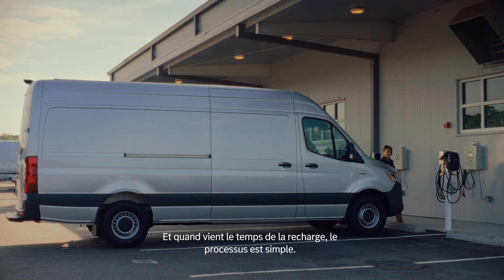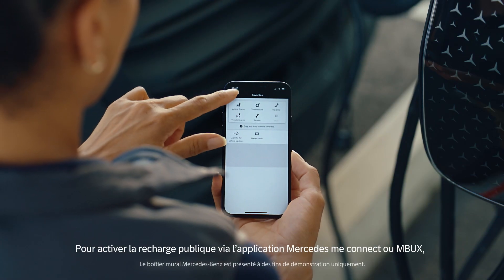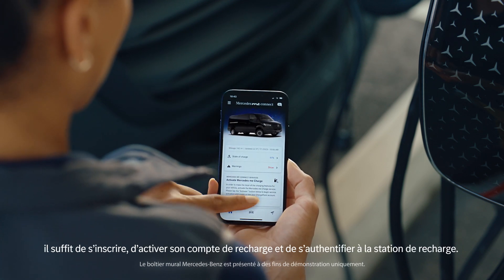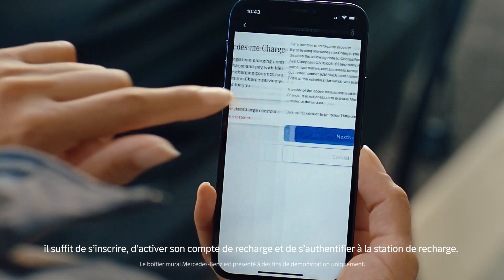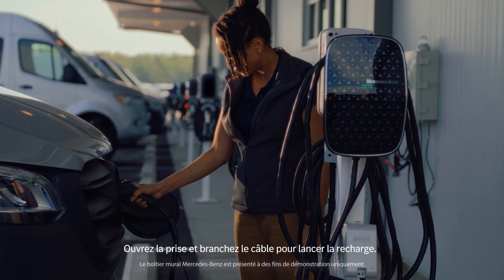And when it comes time to charge, the process is simple. To activate public charging through the Mercedes me connect app or through MBUX, simply register, activate your charging account, and authenticate at the charging station. Open the port and plug in the charging cable to initiate charging.